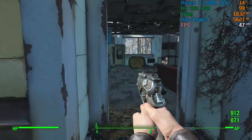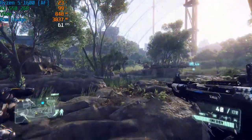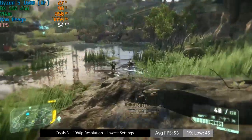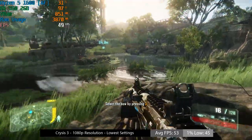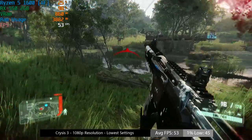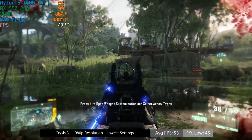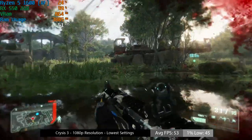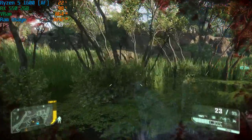Crysis 3 was a fairly surprising result — we actually averaged quite close to 60fps at 1080p. I know it's an older game but it's still very graphically impressive, so to see close to 60fps was pretty cool. If you want a guaranteed 60, 900p would be better, as we are running at the lowest settings with anti-aliasing off, meaning the only remaining option is to change the resolution.